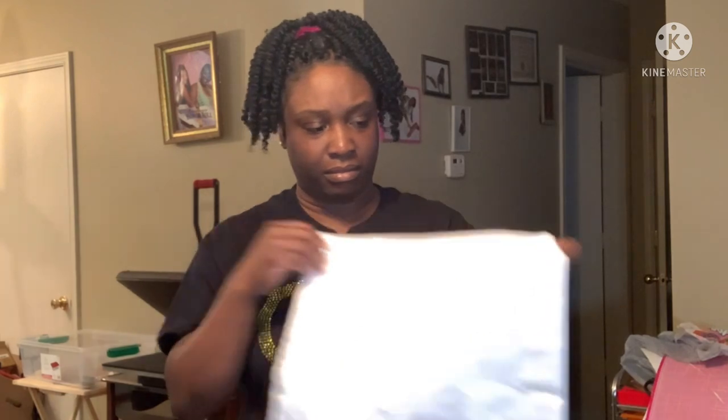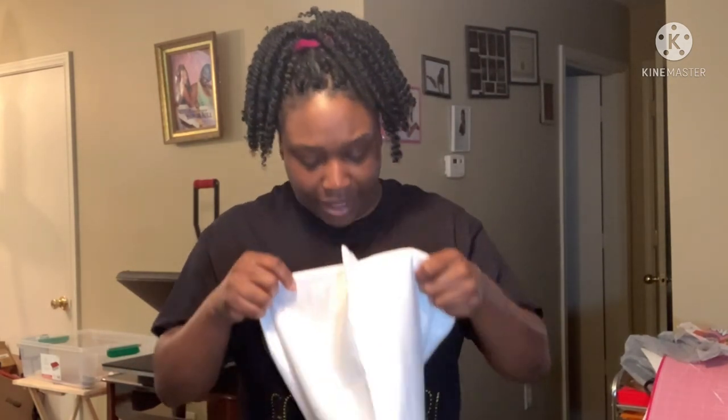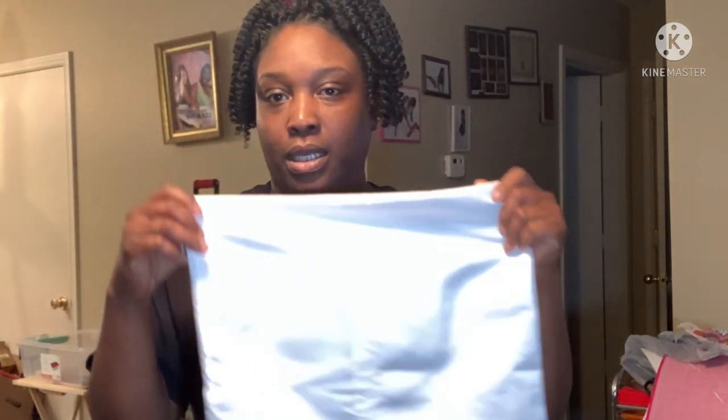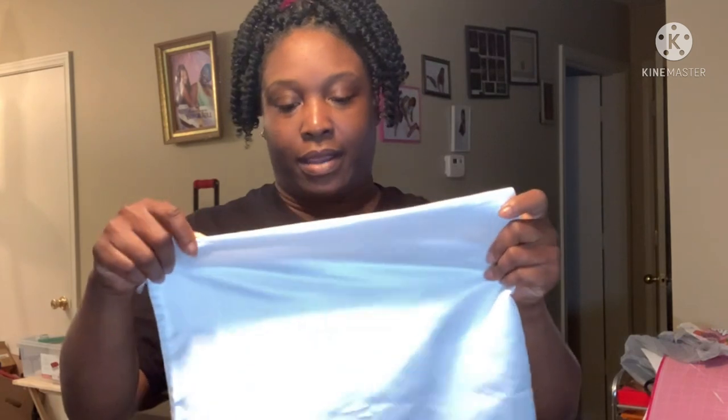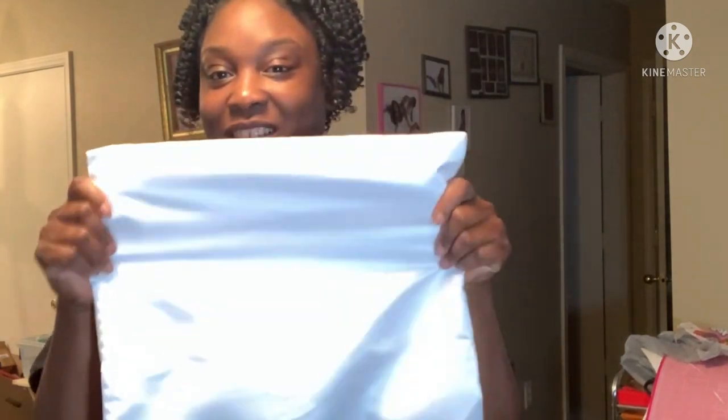They are like a satin material — looked like satin. I didn't have any instructions on them, but it was supposed to be, you know, you can sublimate on nylon, silk, satin, and stuff like that. I know that. So it feels like a satin or silk type situation, so I am going to be sublimating on these today.